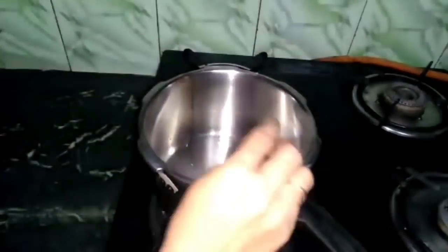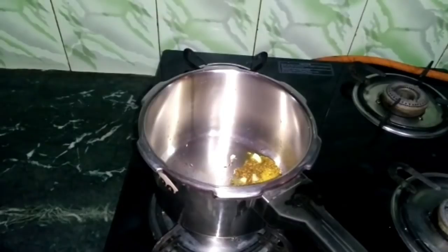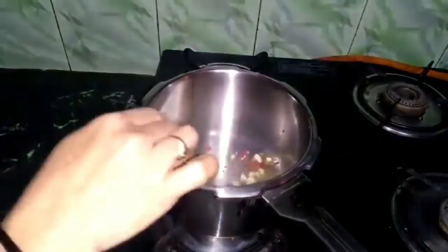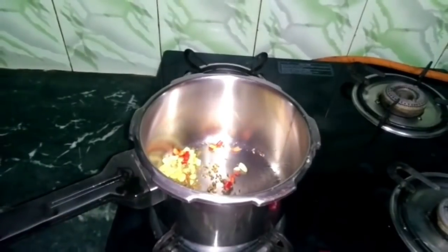Friends, you can use lentils without the skin, but with the skin there is a lot of protein and it is very fibrous, so I use it with the skin. Now you have to add garlic (lehasun) and add chili (mirch), and fry them very well so that the garlic will turn red. You have to fry them until the garlic is red.